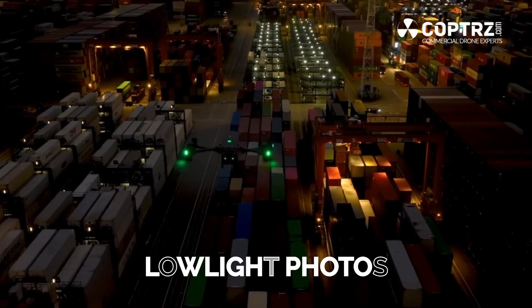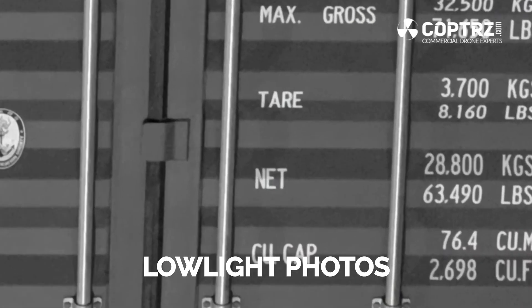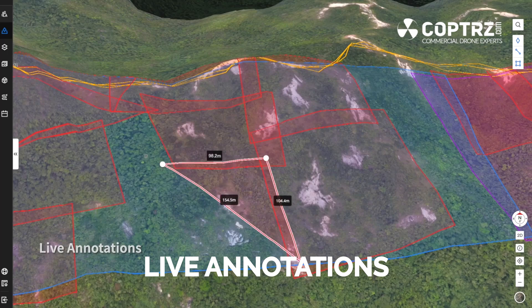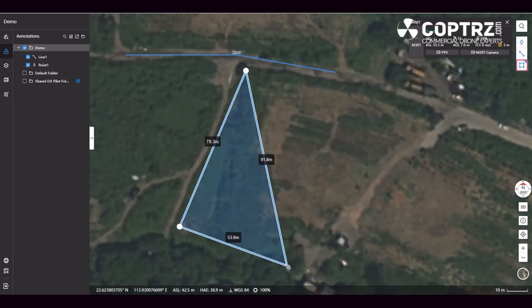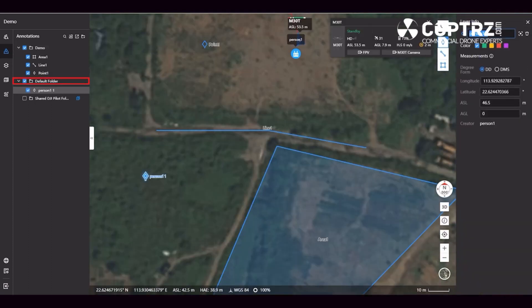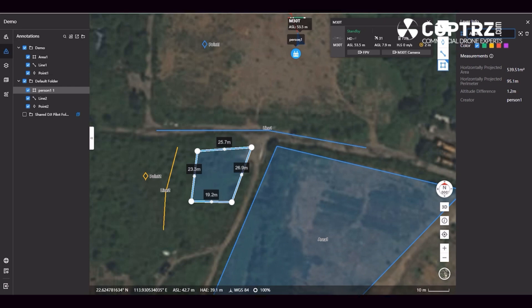There are also new smart features on the M30 series not available on the M300. Smart low-light photo lets you capture bright, clear images even in low-light conditions. Live annotations is another new feature, allowing you to highlight objects or areas of interest for efficient mission management and resource distribution. Annotations are visible to ground teams, pilots, or any team member for timely project alignment and task distribution.